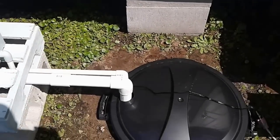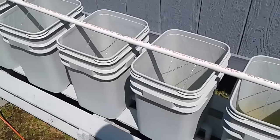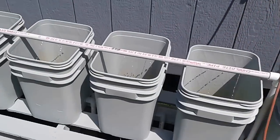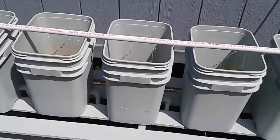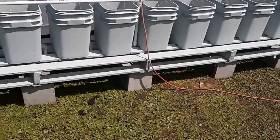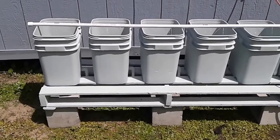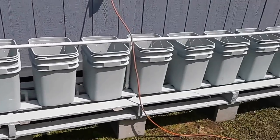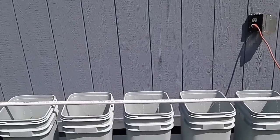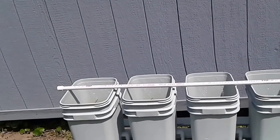This is a cheap DIY hydroponic system where I tried to replicate a Dutch bucket system as cheaply as possible. I had some bricks laying around, the ground was naturally on a slope, so I got a crate for free from an air conditioner company — these are ten-foot long crates. I cut out a section, pulled a couple boards over, and moved them to the center to make a good platform.